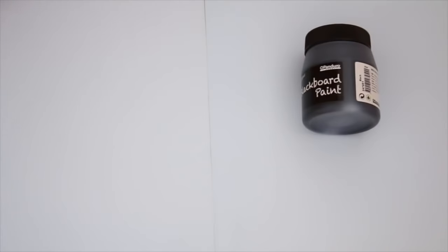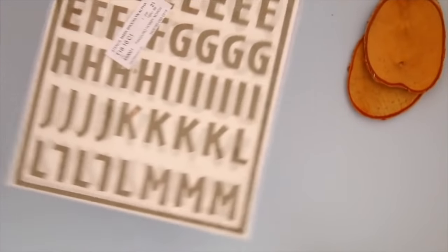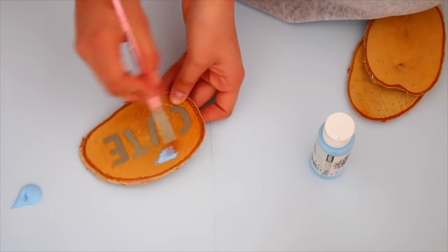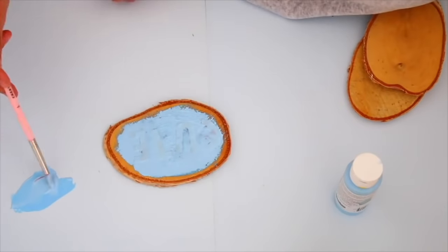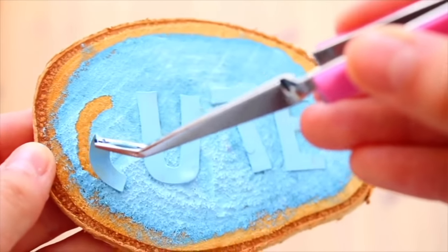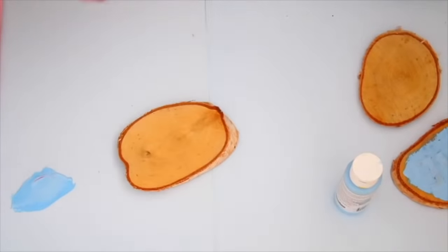What you'll need is some blackboard paint, some acrylic paint in different colors, some wooden blocks, different painting brushes, and some letter stickers. Start out by putting the letter stickers gently onto your wooden blocks, making any kind of word you want. I just wrote 'cute.' Then cover the entire thing with some acrylic paint in your color of desire. After it's dry, get a plucker and pluck all the letters out to reveal your perfect little wooden block.